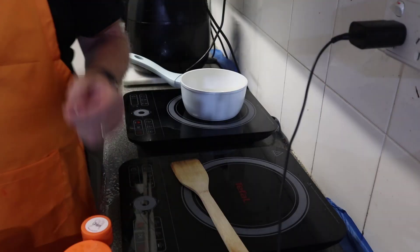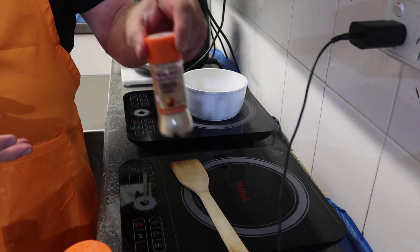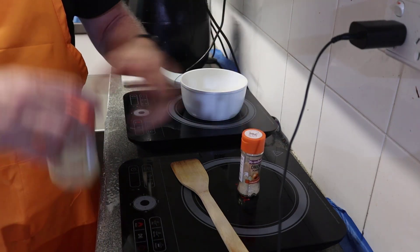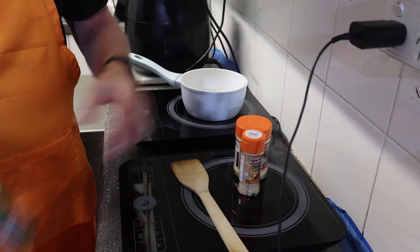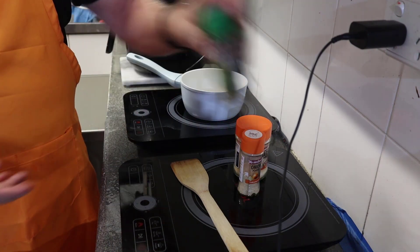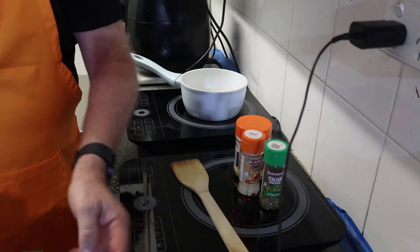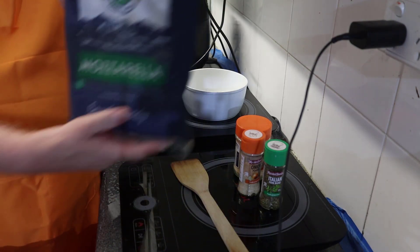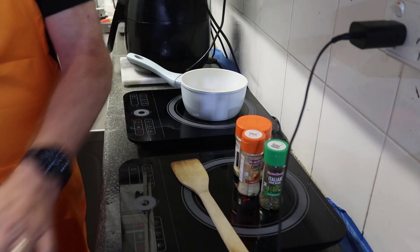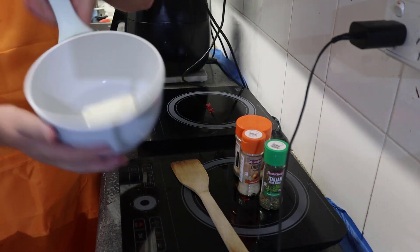The ingredients we have today include onion powder, garlic powder, and Italian herbs and spices. We're also going to be using some parmesan cheese — or as you say in America, 'parmesan' — and we have some mozzarella cheese as well. We also have some cream cheese that we've added into a little saucepan.